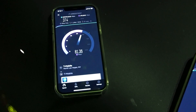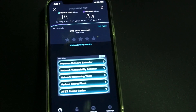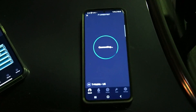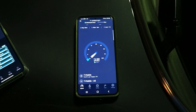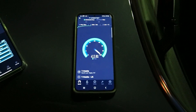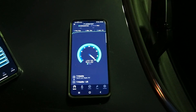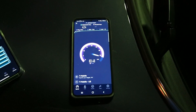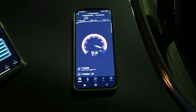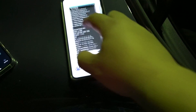iPhone result: 374 Mbps down by 79.4 up, 11ms ping, 1.6ms jitter. Let's try another one on Android — 424 Mbps down, 10ms ping, 3ms jitter, by 85.5 up. All right, let's check the configurations here.